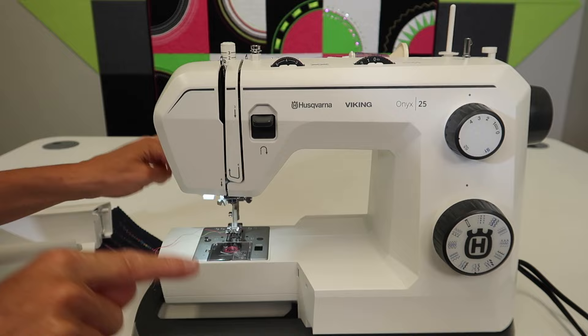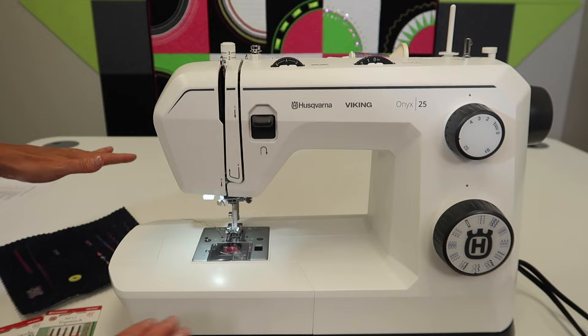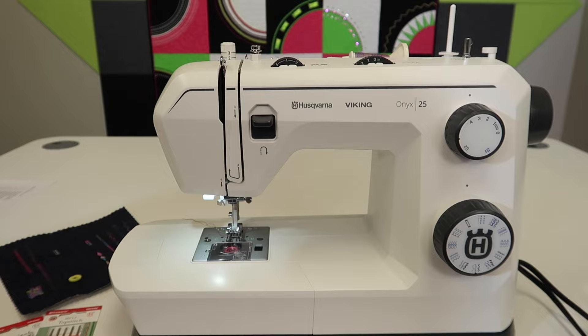This little extra workspace is going to be perfect — this is going to help you move your fabric around. If you have your machine in a cabinet or even one of those larger acrylic tables that you can purchase to go around it, the more work surface you have, the better.